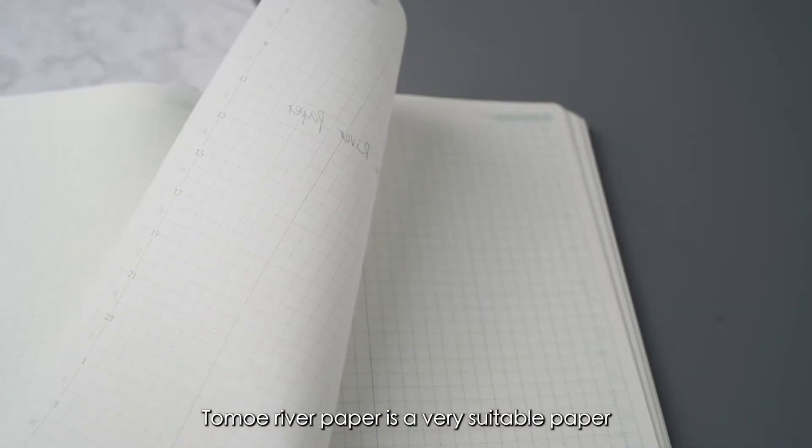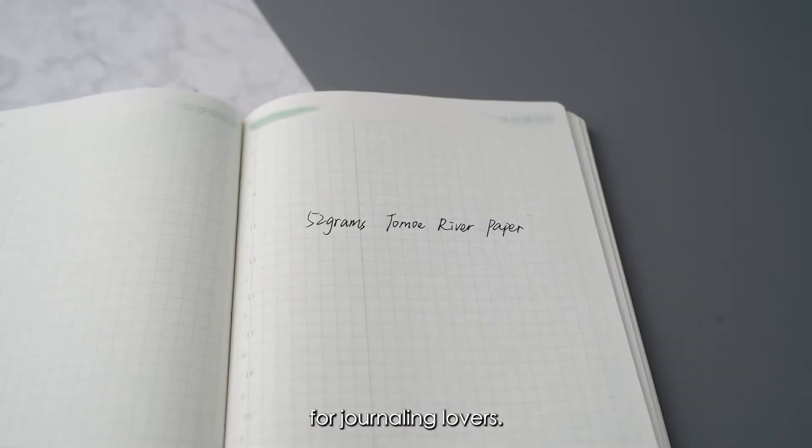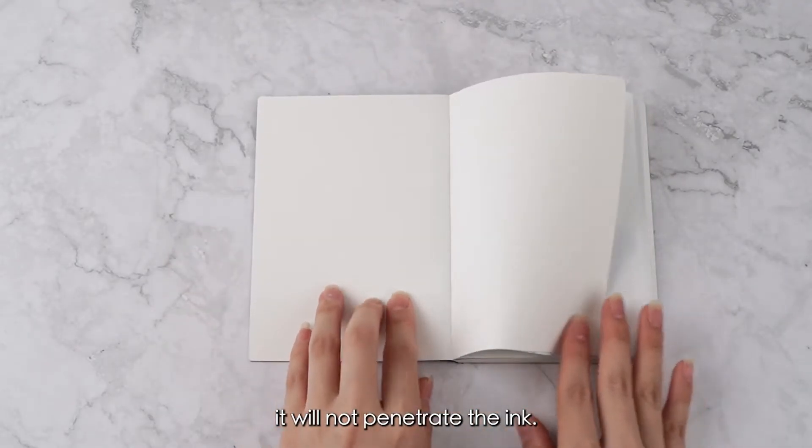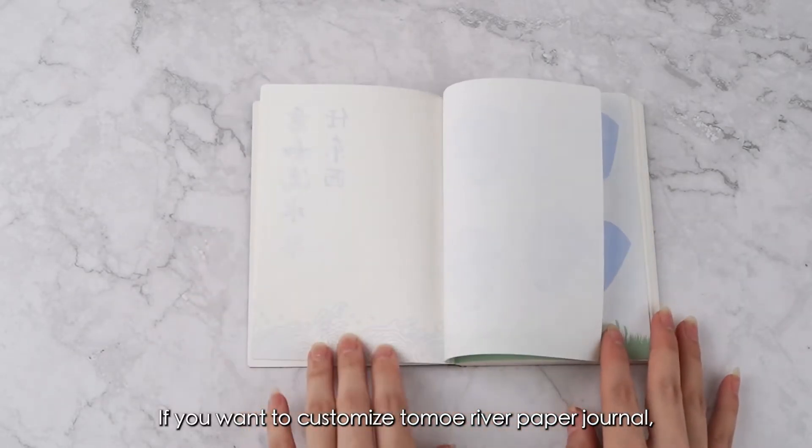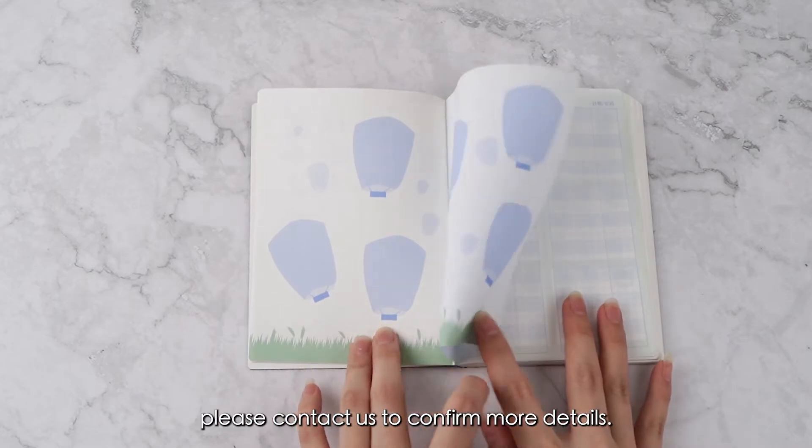Tomo River paper is a very suitable paper for journaling lovers. Although it's very thin, it will not penetrate the ink. If you want to customize a Tomo River paper journal, please contact us for more details.